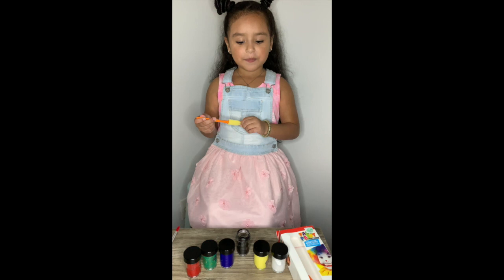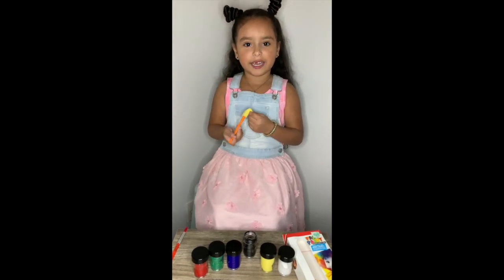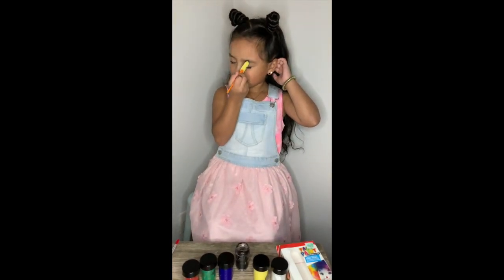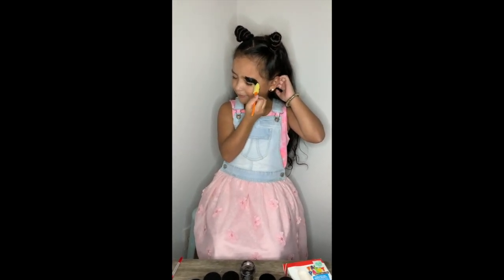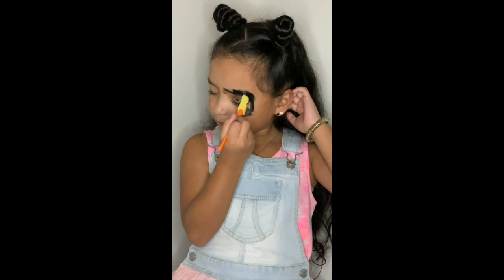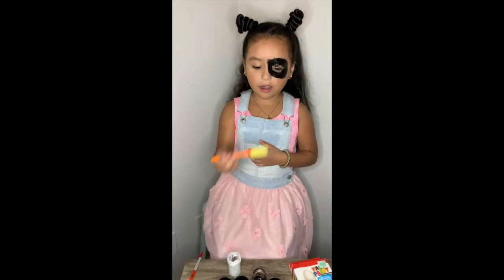Do the black color and put it on our eye. Now we're going to do white on our mouth.